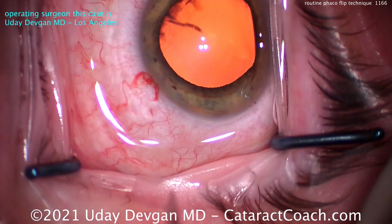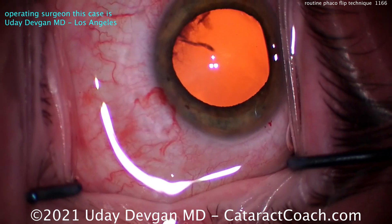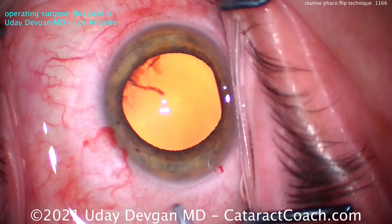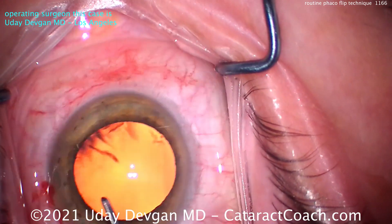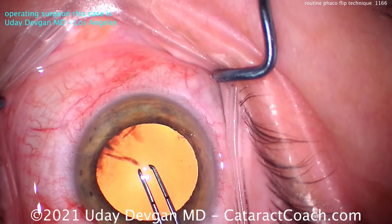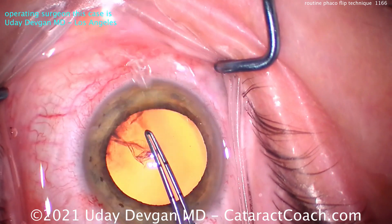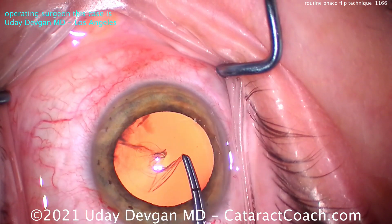There's the main incision being done. Nice tunnel length. Now, time to get this rhexis done. Hopefully the patient will cooperate a little bit more. That big white reflection, of course, is the tear film. Let's get this eye centered up a little bit better. This is a good case to show because sometimes you get into situations where the patient is not the best at fixating or cooperating. So we'll get our rhexis done.